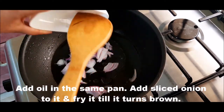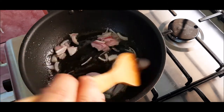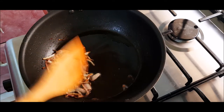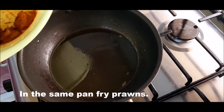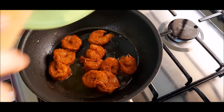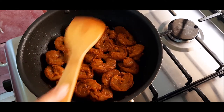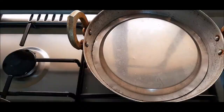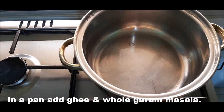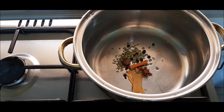We put oil in the pan. We put onion in the pan and fry it. We will add a thick bottom pan. We will add a little ghee. We will add whole garam masala. We will fry it.